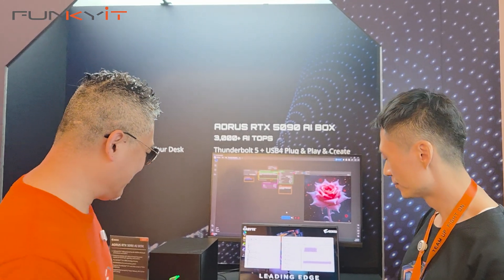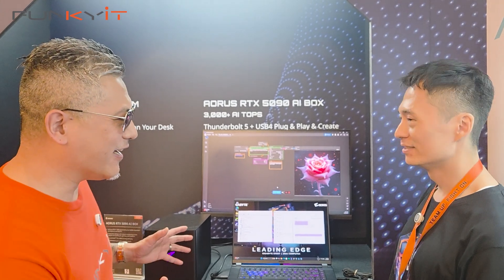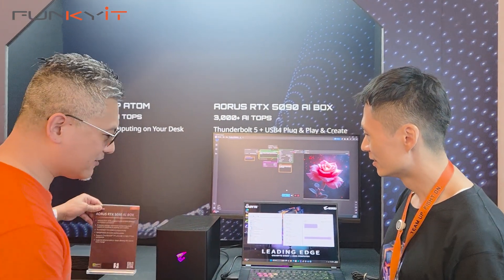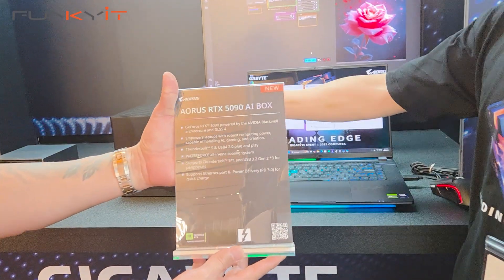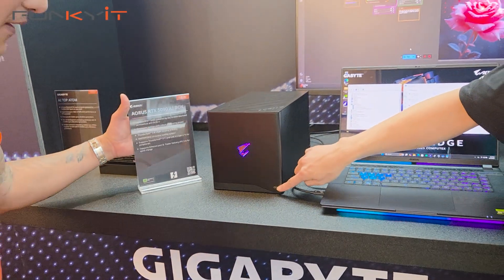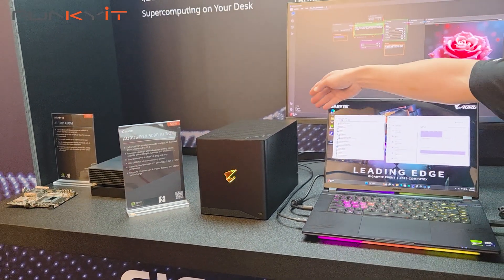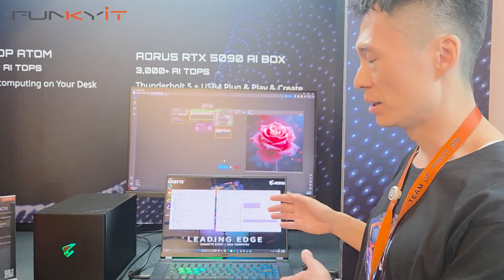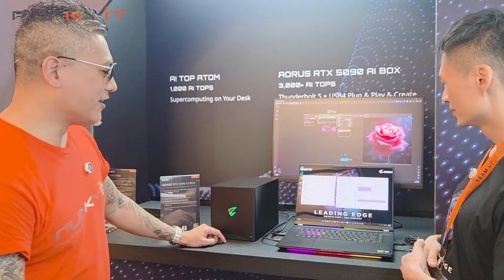So this is going to be the flagship laptop for Gigabyte for the whole AI thing. Check it out — this is the Aorus GeForce RTX 5090 AI Box. It has a Type-C USB port so you can connect USB peripherals, and two Type-A ports in the back for keyboard and mouse. So it acts as a hub as well. It features the Aorus RGB logo — very nice.